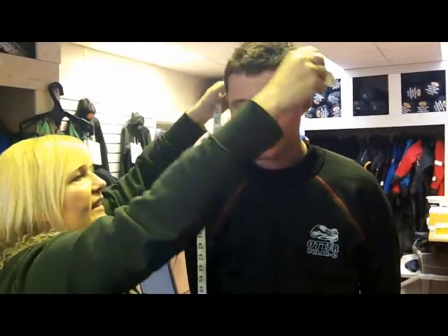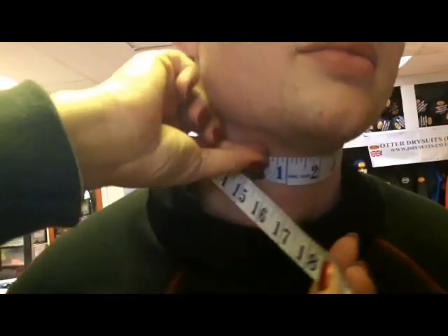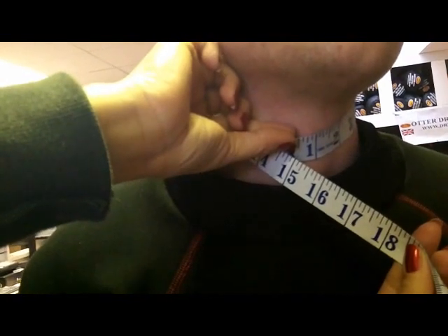So that's one. The next one on the list would be the neck seal as we go down. So you measure next to the skin, a little bit lower down than that Tracy, just a touch, that's it. So we measure that, and that's perfect.